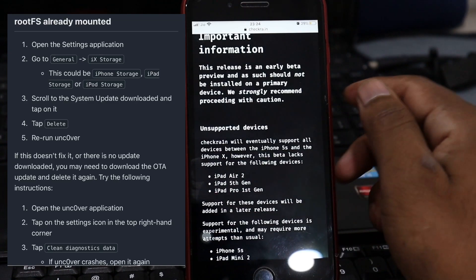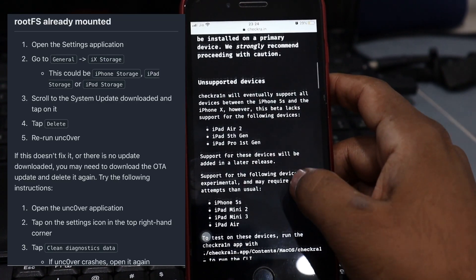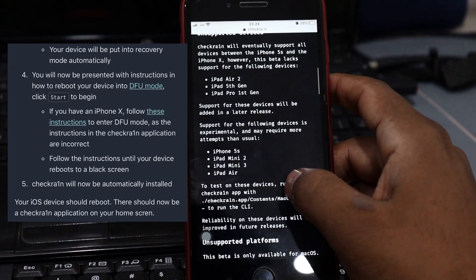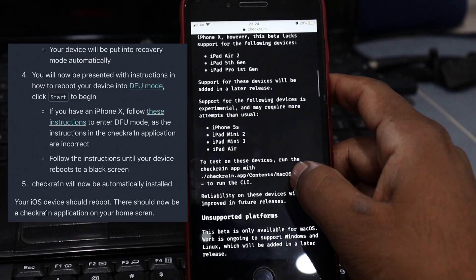Open checkra1n on your computer and plug your iOS device into your computer. Click Start and then Next in checkra1n — your device will be put into recovery mode automatically. You will now be presented with instructions on how to reboot your device into DFU mode, then click Start to begin.